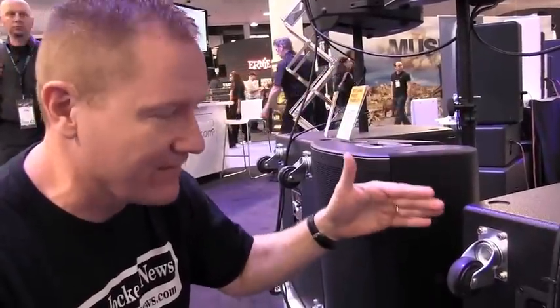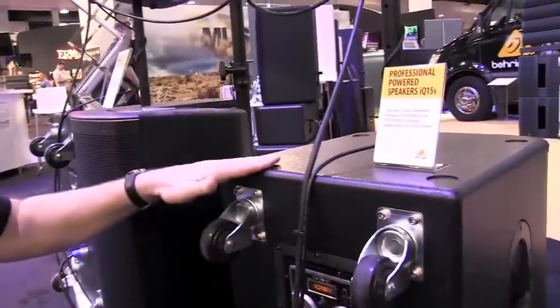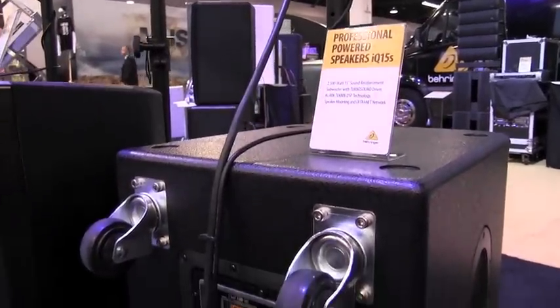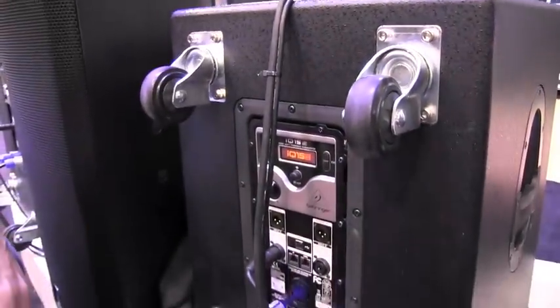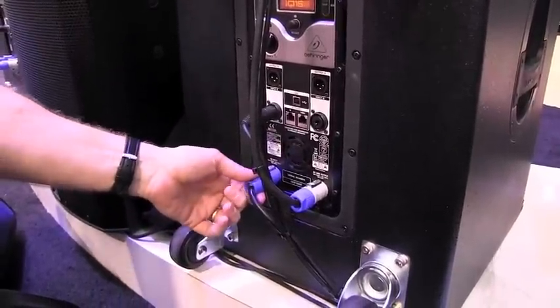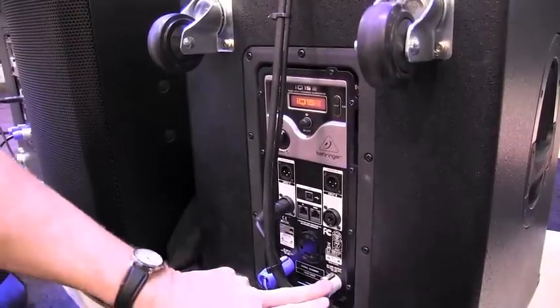Now we're going to get down to the sub. This is the IQ15 sub right here. This guy has that 2,500-watt amplifier in it, so it has a lot of snort. It's got a 15-inch, so it can move a lot of air. The wheel kit comes with this. And you'll notice that the input is solidly in there. This is the kind of connection we as DJs like to have with our audio coming in.